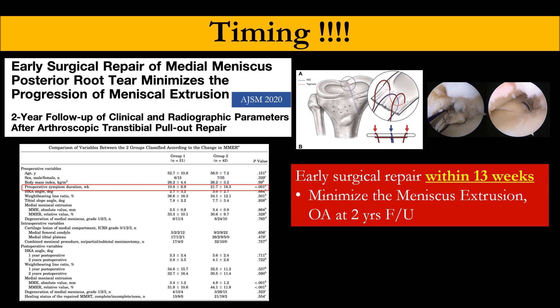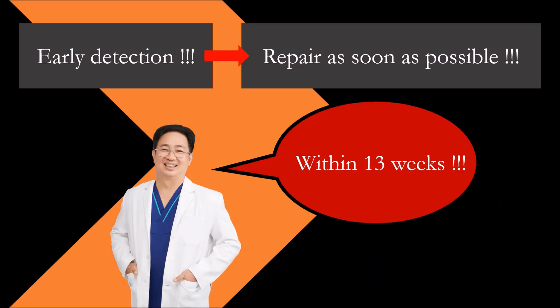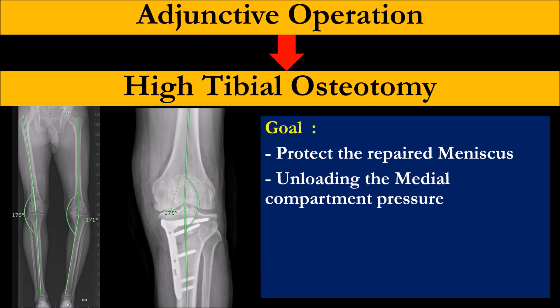As Jin Gu said, if you have a blue tear, you should not wait — make a faster cure for the patient. The timing threshold is 13 weeks only. After that, cartilage degeneration will be worse. Like this patient who came too late — just root repair is not enough when the patient starts to have cartilage degeneration or axis deviation.